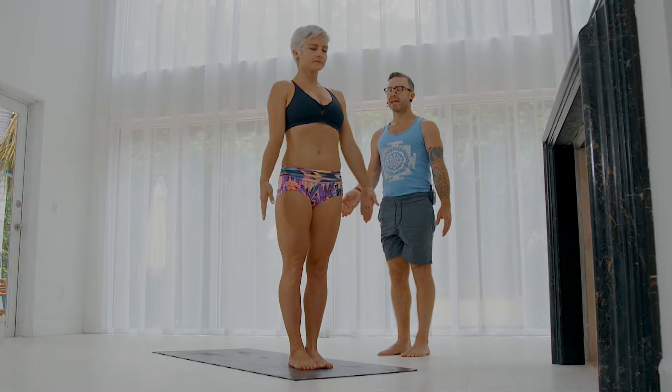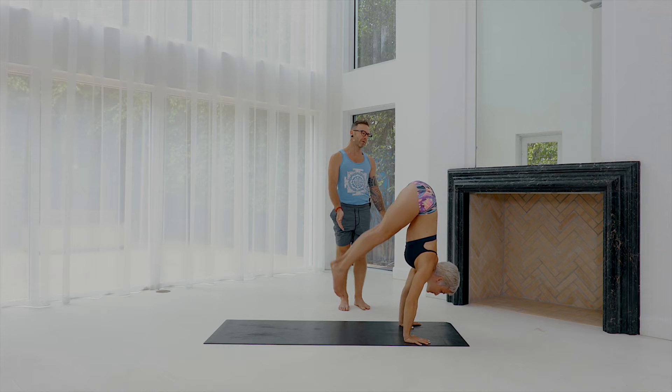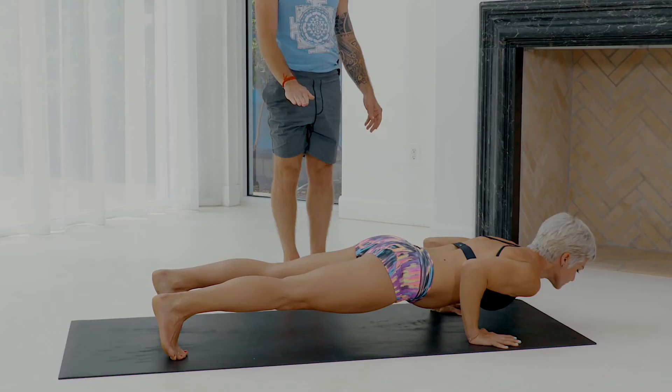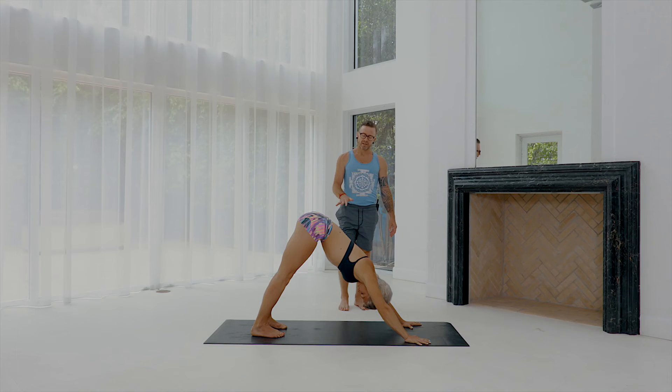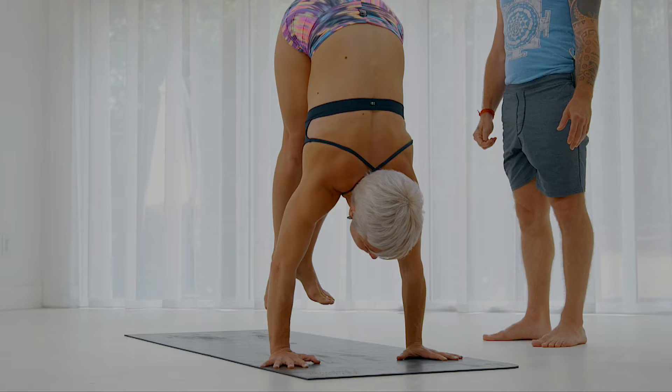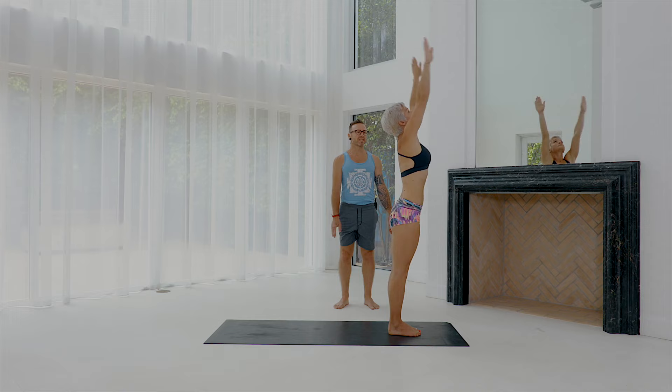Standing in Samasthiti — Yikam, inhale. Dwe, exhale, hands to the floor. Trini, inhale, head up. And then Chitwati, exhale, you float up and lower down with control — Chaturanga. Pancha, inhale, upward dog. Shat, exhale, downward dog. Usually we take five breaths here. Then next inhale — Sapta — inhale and jump, feet to the hands, head up. Ashtau, exhale, you fold. Navai, inhale, come all the way up. And then exhale, Samasthiti.